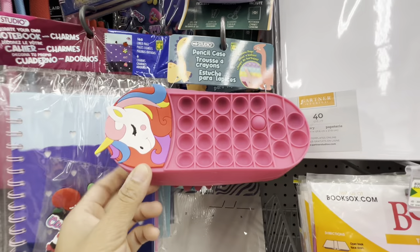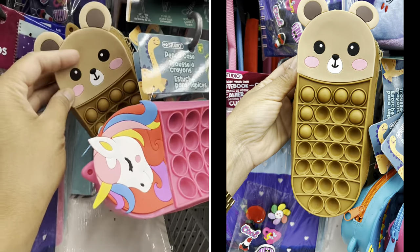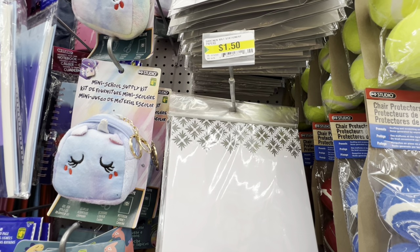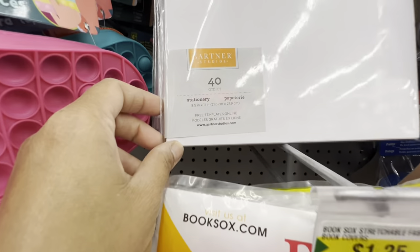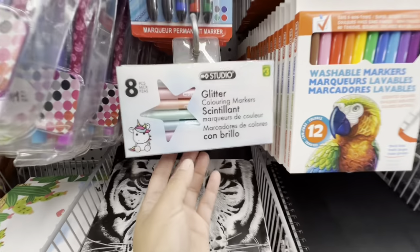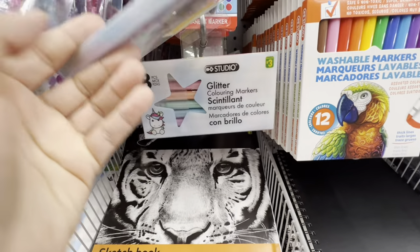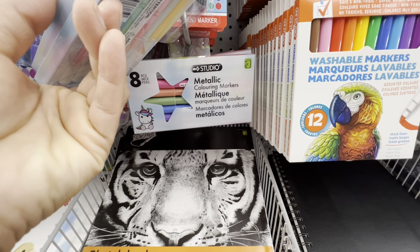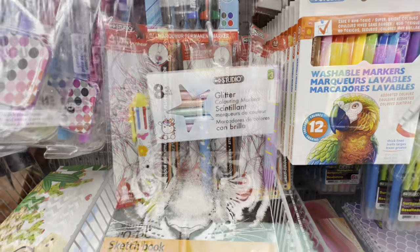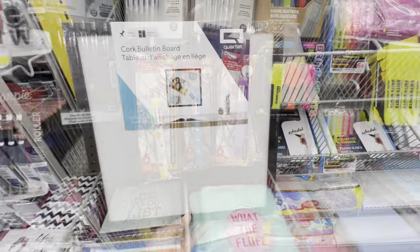In the stationery section I came across a new pencil case — they have three different ones to choose from. How cute is the bear option! They also have stationery paper by Gardner, 40 in a pack, eight and a half by eleven. There are glitter coloring markers — quite popular right now — eight in a pack with glitter and metallic options, both for three dollars. They also have multi-color pens in three different styles for $1.25.